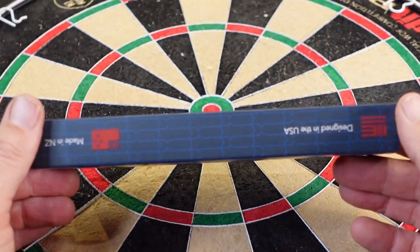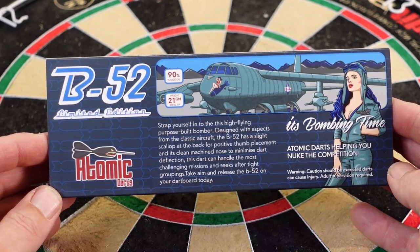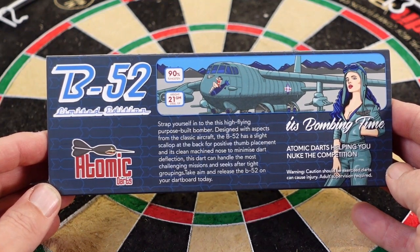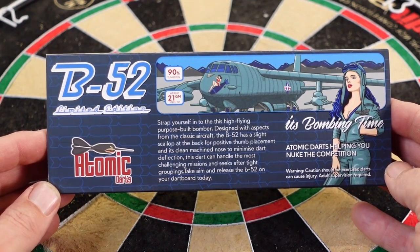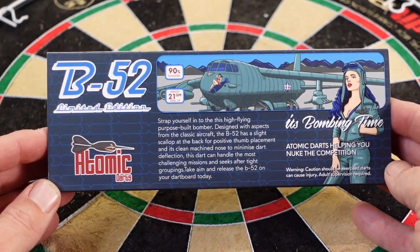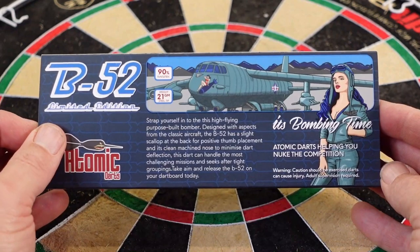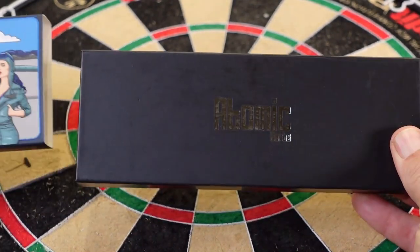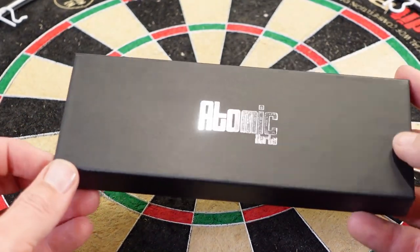Made in New Zealand, designed here and made there. Here's the back of the box — it reads: 'Strap yourself into this high-flying purpose-built bomber. Designed with aspects from the classic aircraft, the B-52 has a slight scallop at the back for positive thumb placement and a clean machine nose to minimize dart deflection. This dart can handle the most challenging missions and seeks tight groupings — take aim and release the B-52. It's bombing time. Atomic Darts — helping you nuke the competition.'